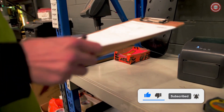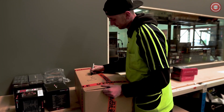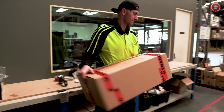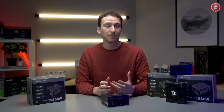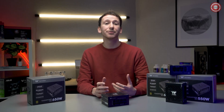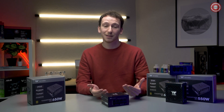Should you ever have any issue with your power supply, you can rest easy knowing the Tough Power SFX is covered under Thermaltake's 7-year warranty. So if you're looking for the perfect power supply to slot into your small form factor build, providing incredible performance without all the clumsy bulk, get yourself the Thermaltake Tough Power SFX.